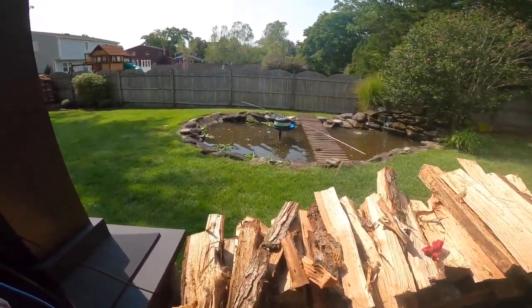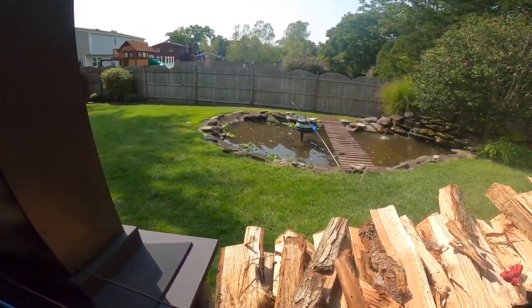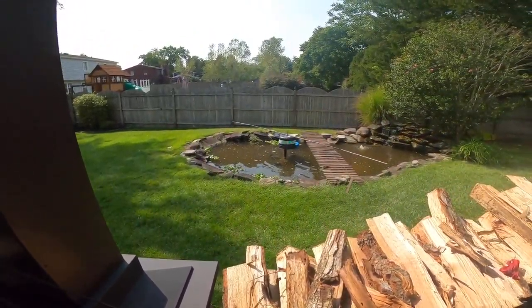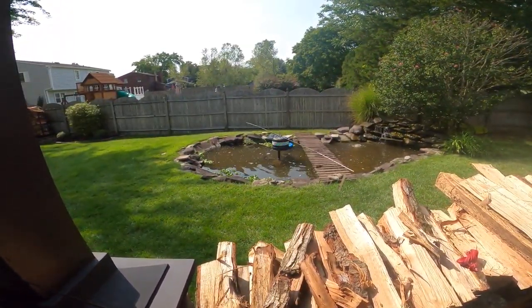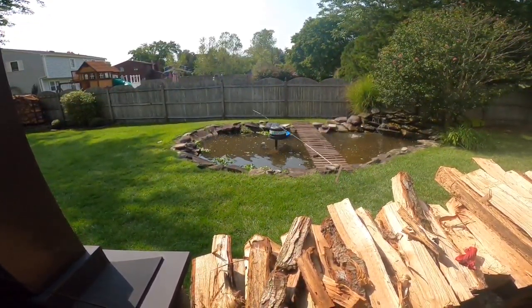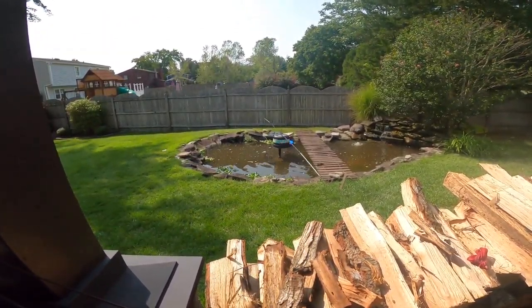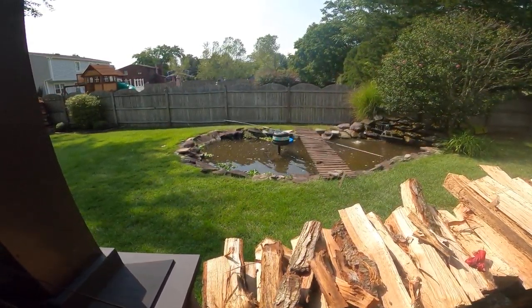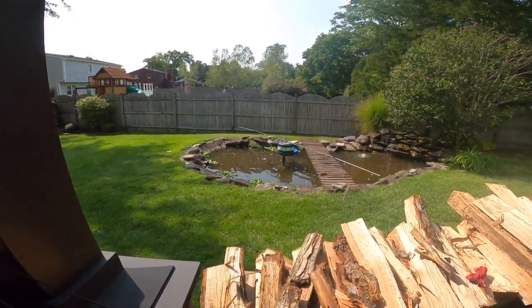I didn't realize it, but I had mounted the box right under a sprinkler, and it shot right into it. While it did not ruin the ESP32, it did ruin the digital amplifier for the signal, so I had to replace it — just a few dollar part, but nonetheless you can't put water on them. Thanks for watching.